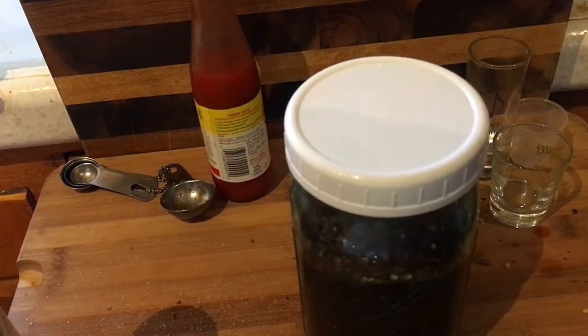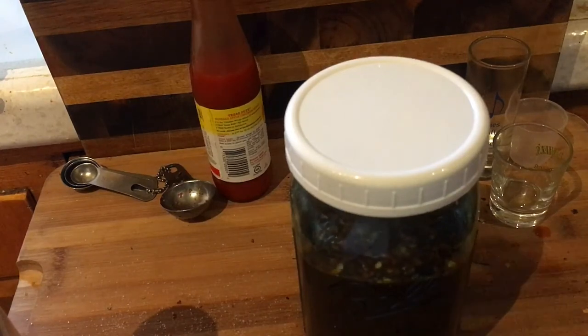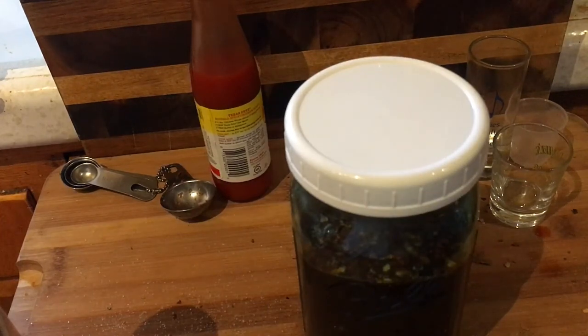Try this out and mix and match to your taste. If you want it hotter, put in more hot sauce and more pepper flakes. If you want it more vinegary, add more vinegar. If you want it sweeter, add more sugar. Play with it and make it yours.